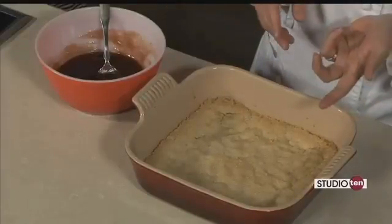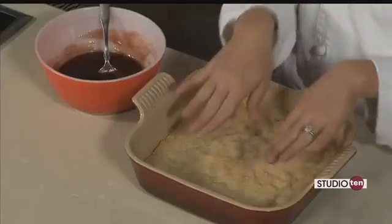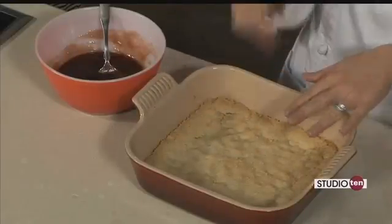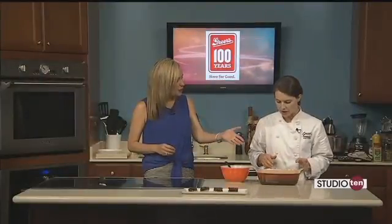We started with a stick of unsalted butter at room temp. We added a cup of sugar to that, a teaspoon of vanilla. And then once that was mixed together, we added one cup of flour and a little pinch of salt. After I sprayed this baking dish — you can use either an eight by eight or a nine by nine — I just pressed it down and baked it at 350 for about 25 minutes, just until you get a nice brown on there.